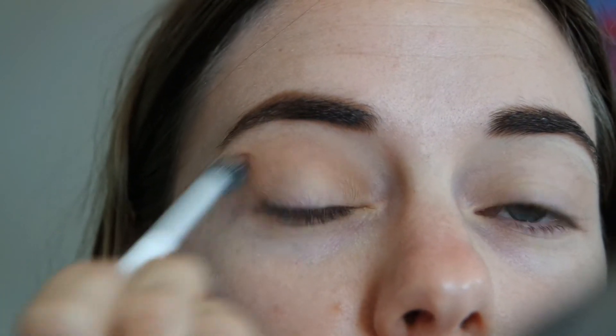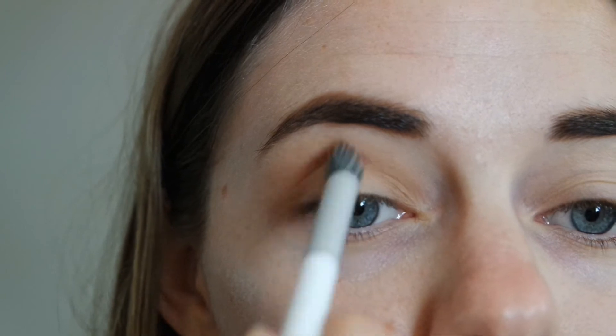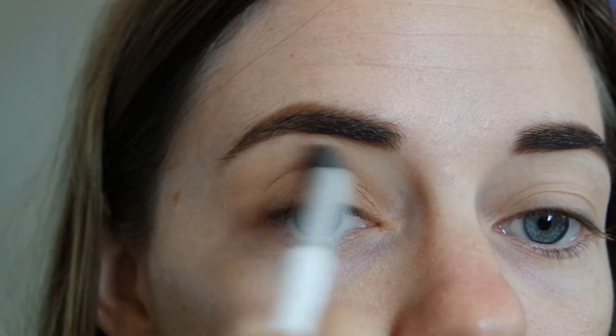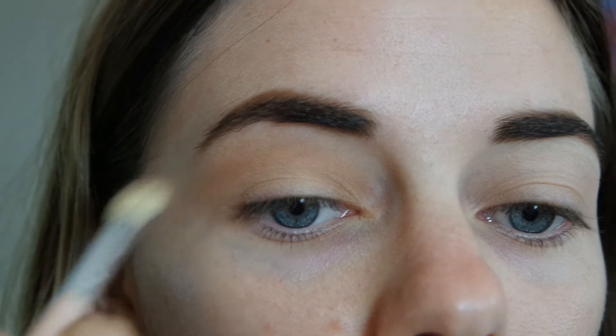It's a big fluffy brush — windscreen wiper motions back and forth — and I'm going all over that crease from the outer corner to the inner corner, following my natural eye shape. Just add a little bit more product to deepen it up. Always start less and add more. Clean brush, of course, just to smooth out the edges.